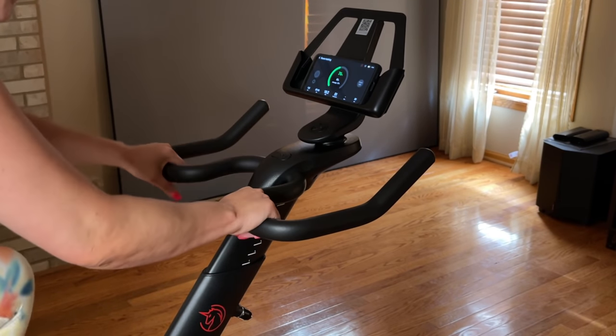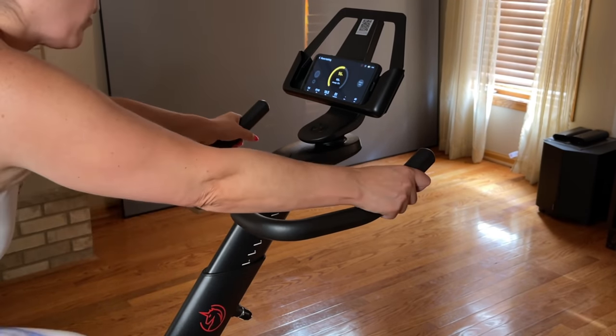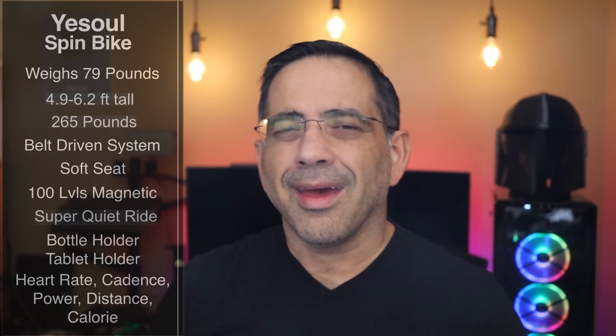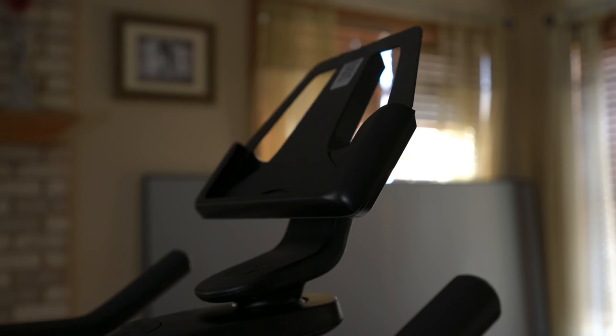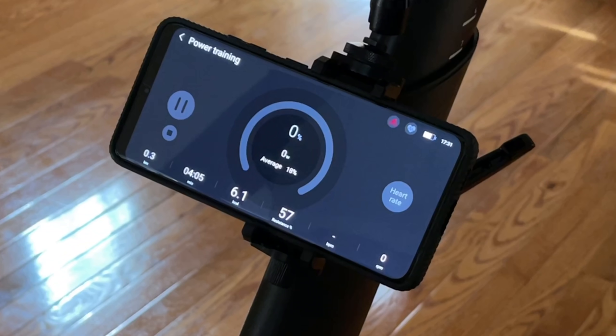It also supports three riding positions — as you're spinning, your hands go in three specific positions depending on whether you're in the saddle, out of the saddle, or doing something else on the bike. It also has a bottle holder as well as a tablet holder so you can stay refreshed and see what's going on. The app has a lot of information — it monitors your heart rate if you're wearing the band, calories, riding distance, resistance, and cadence.